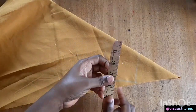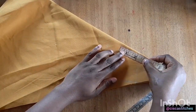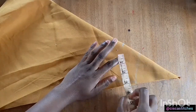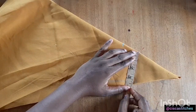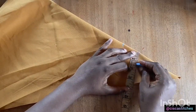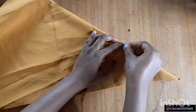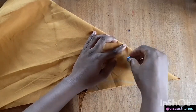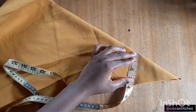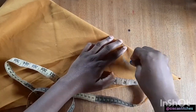Then we are going to mark the neckline. I'll be going with a neck depth of 2 inches, so I'll come right here and mark 2 inches. Then I'll mark the neck width — I decided to go with a neck width of 2 inches — and curve it like this, then reconnect.